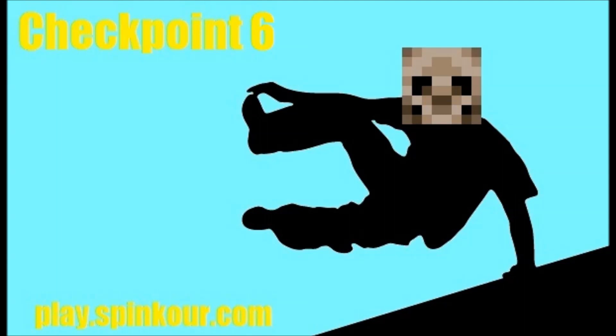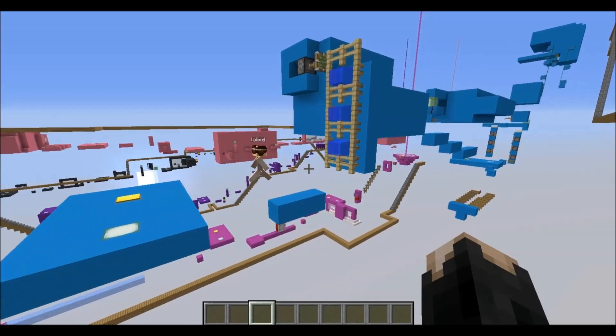Welcome back for another parkour tutorial. This time we're on checkpoint 6 of the light blue course, and we're going to start off by watching Juice do this checkpoint.